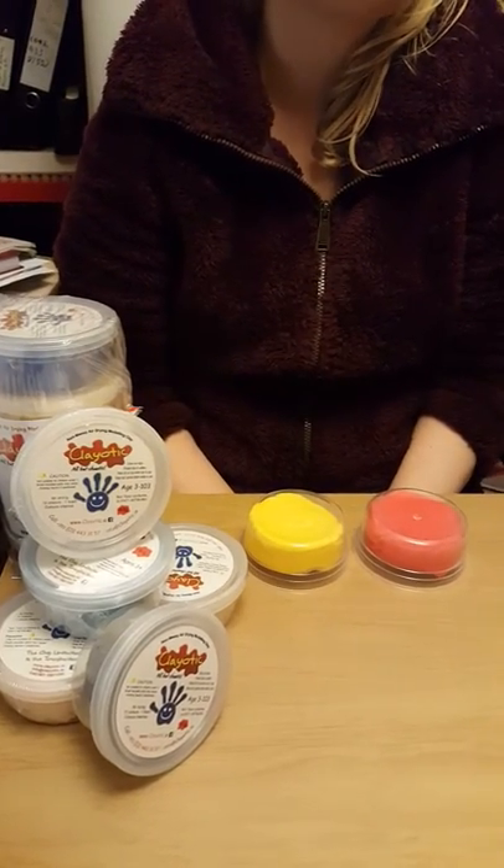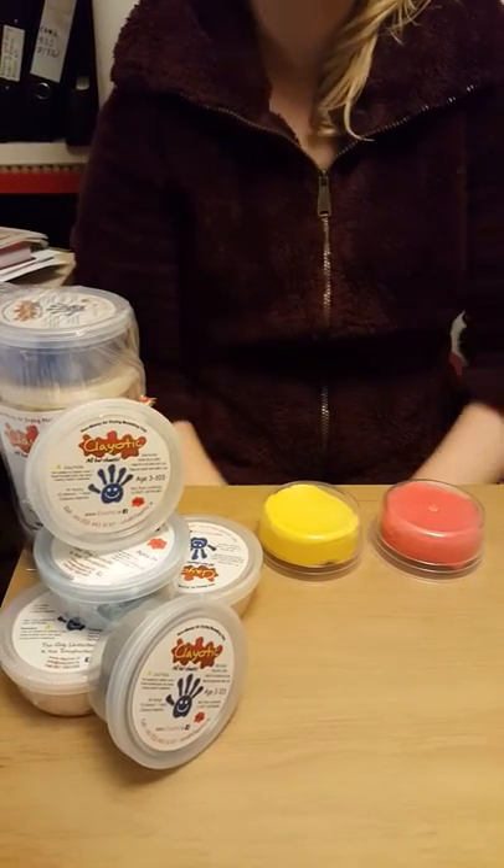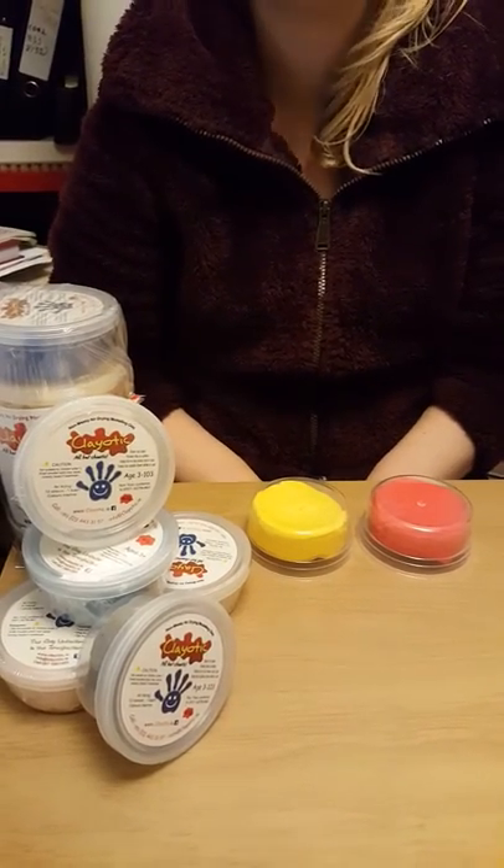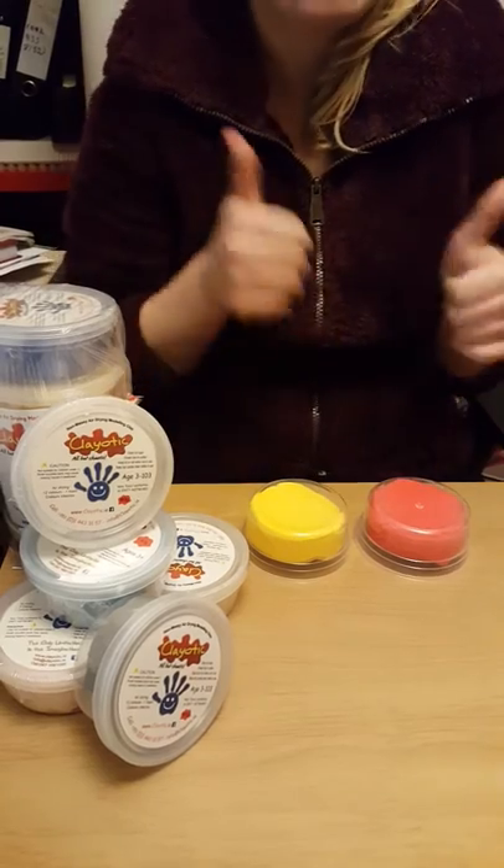Welcome to Clayautix's first ever YouTube video on our channel. Our New Year's resolution this year was to bring you guys weekly videos, so we hope you enjoy. Let's get started.